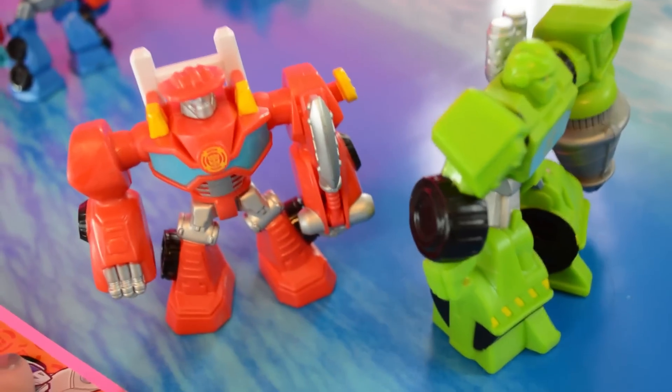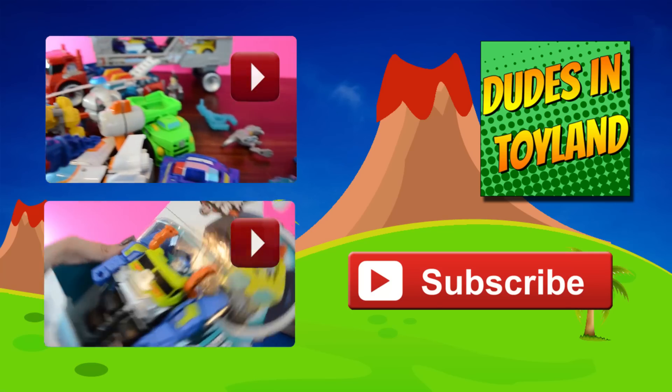So thumbs up on these. If you like Rescue Bots, there's a lot more Rescue Bots over on our channel, so make sure and check that out. Thanks for watching.